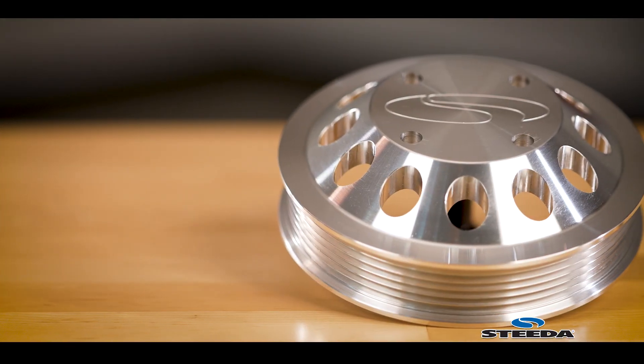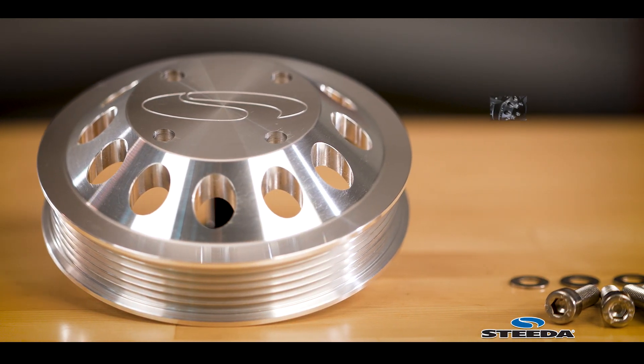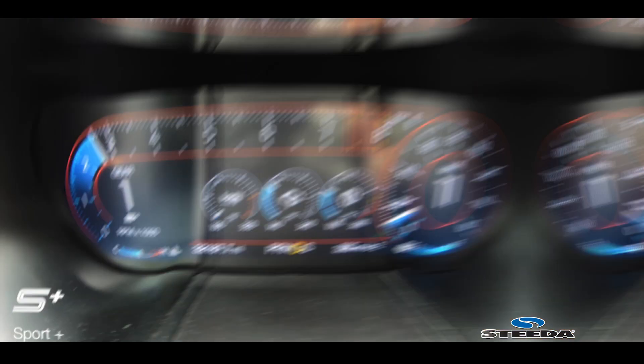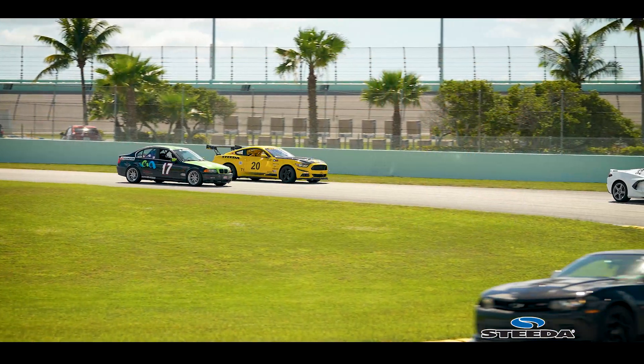These are a direct replacement for the factory water pump pulley and no modifications are required. We manufacture them to the same diameter as the factory pulley, so you can retain the factory size serpentine belt. Lightweight for free revving and absolutely stunning in appearance — the perfect blend of function and form.